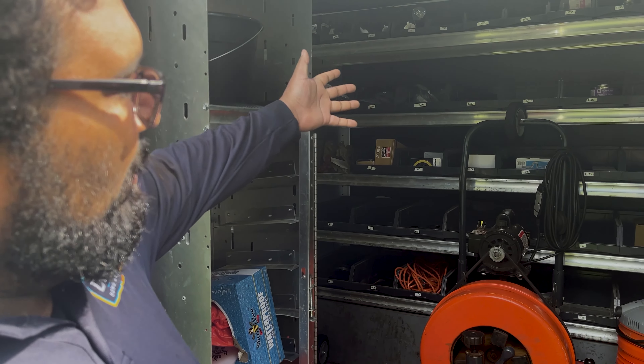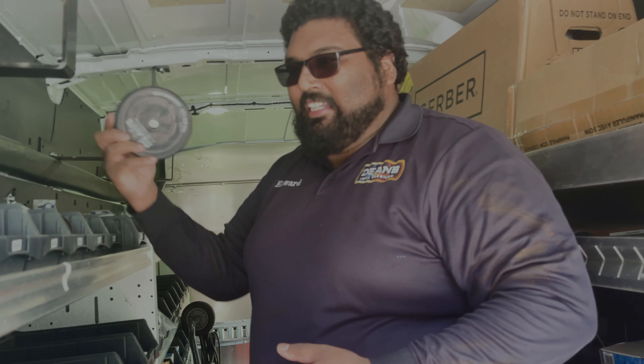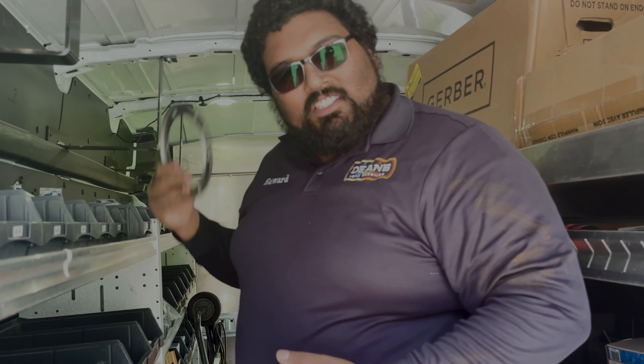Come in. Some parts and pieces inside — get anything I need: wax rings, clean out plugs, phalanges for toilets.